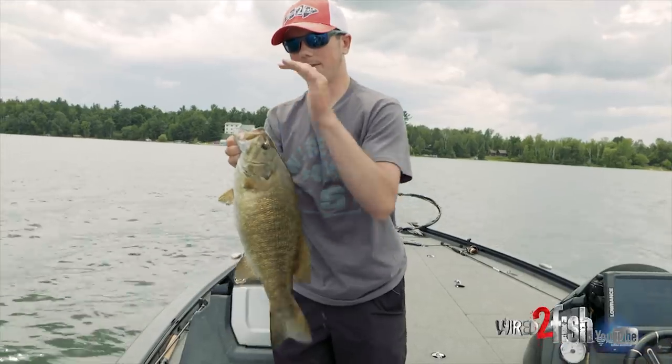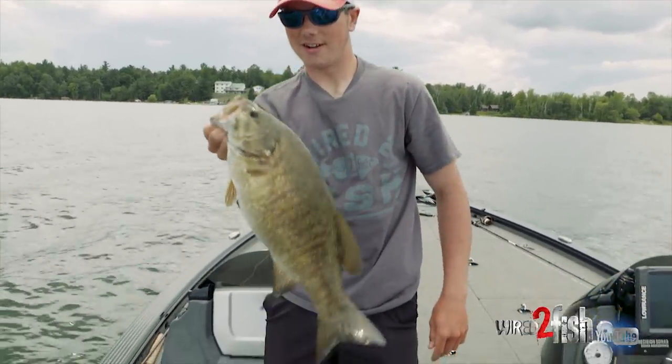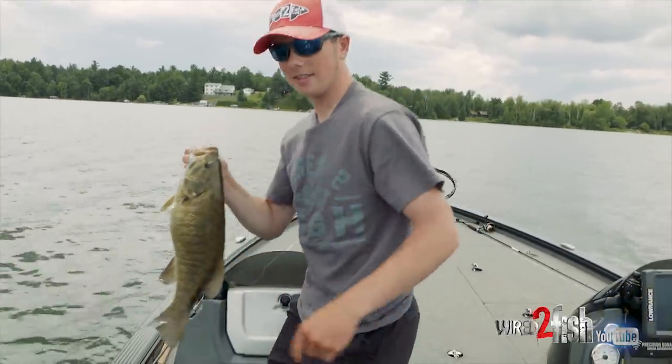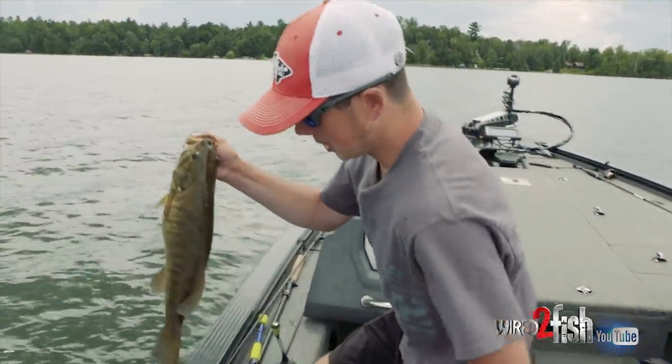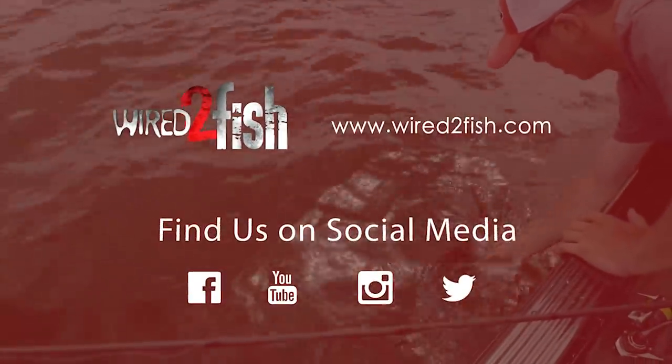Popped that right out. Look at that fish — awesome. We'll get him back in. There are more here, so let's catch another one. Look at that. Awesome.